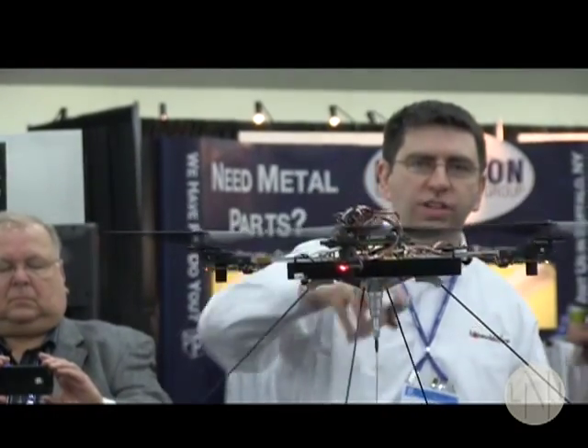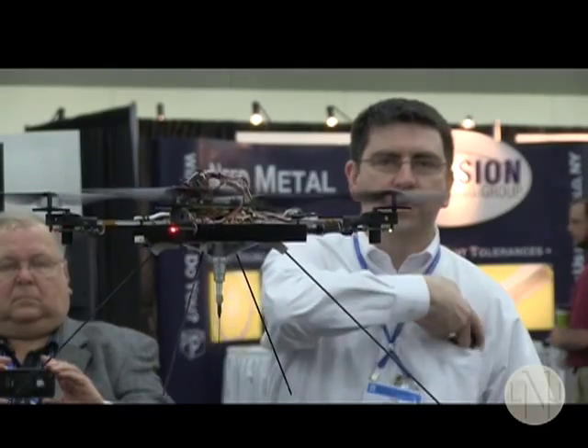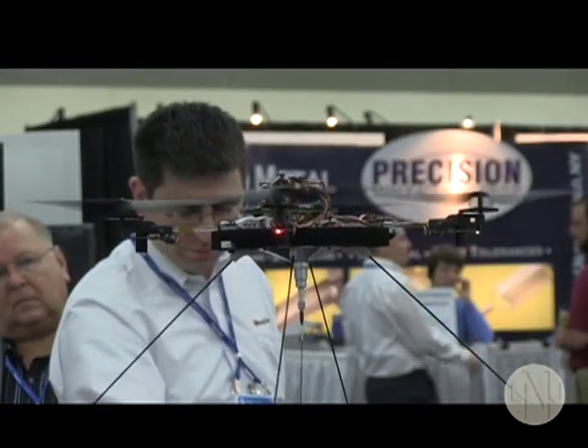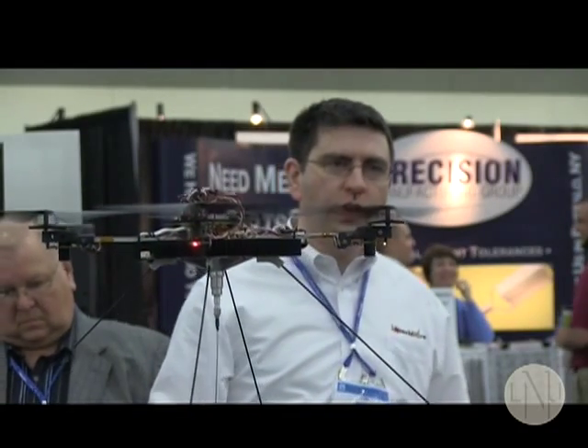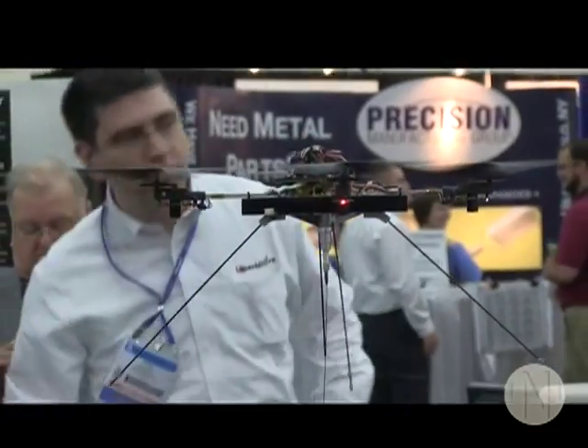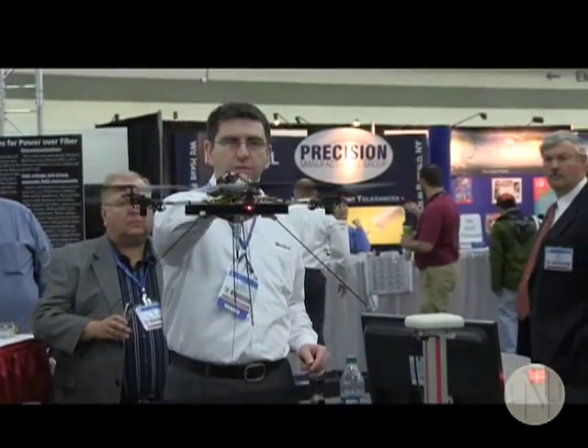We are now flying this robot with power coming from a laser through a fiber into the central receiver there. There is no battery on board this copter. The laser power is coming from the cord into the floor here, converting electricity into light, sending it through — in this case about 100 meters of fiber — and it's going up to this copter here.